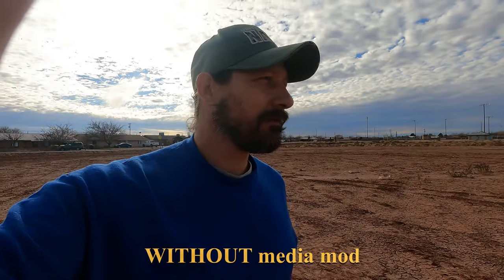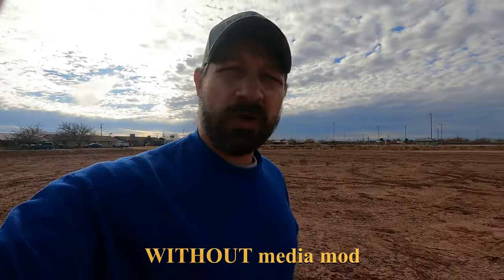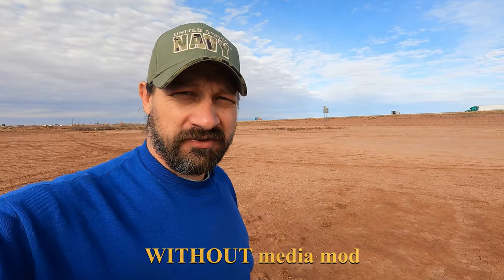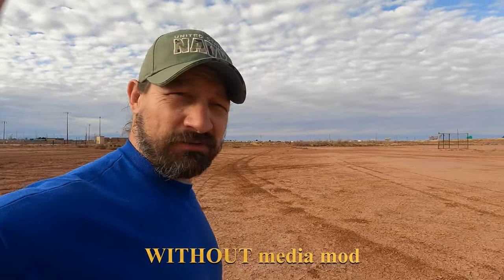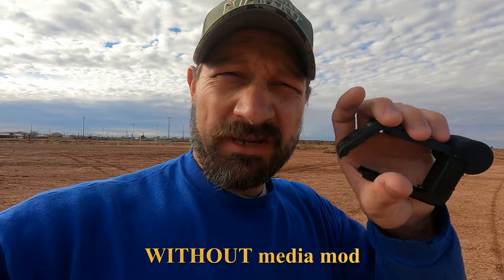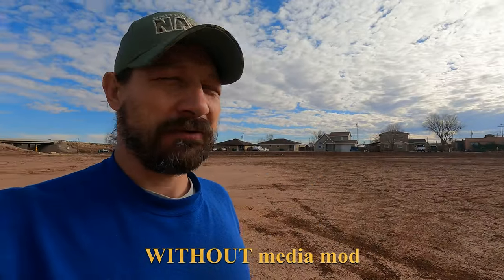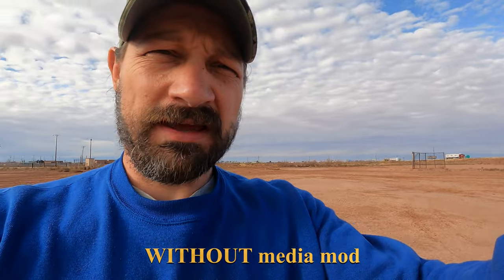Okay, here we are — I've got the Media Mod in my hand, going for a little walk. I'm out here in a practice softball field, and behind me you can see the interstate — that's I-40 — so you can probably pick up some of that interstate sound. I'm going to stop for a second and put on the Media Mod. There's a very light wind coming from the west, so if I turn in a circle you might pick up some wind noise.